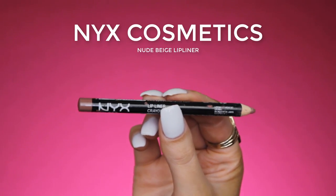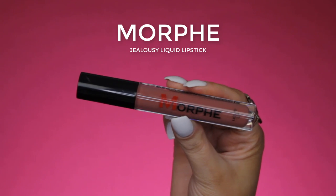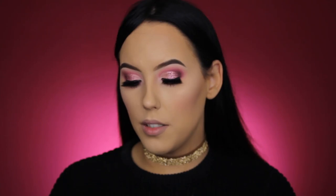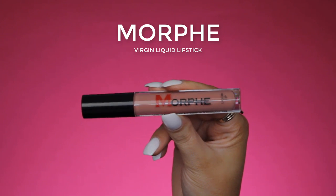Now to line my lips, I'm going in with the NYX Lip Liner in the shade Nude Beige. On top of that, I'm going in with the Morphe Jealousy Liquid Lipstick, and for the center of my lips I'm going to apply the Morphe Virgin Liquid Lipstick.